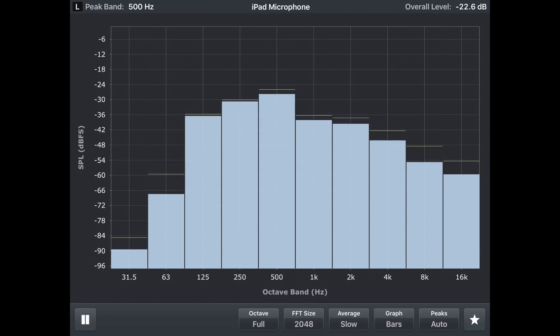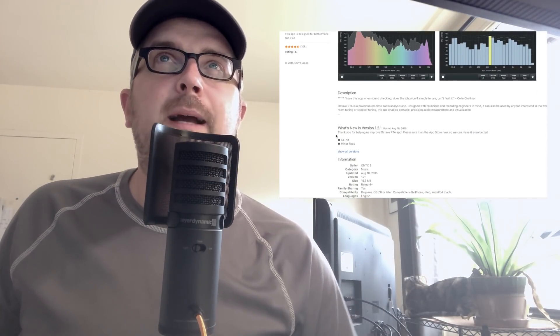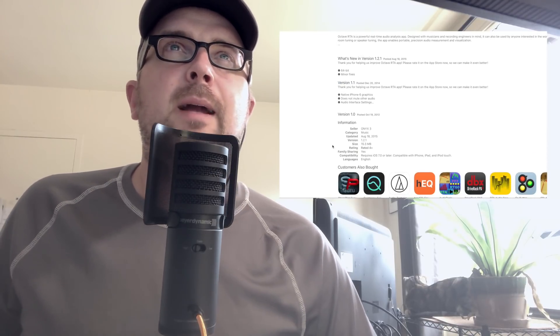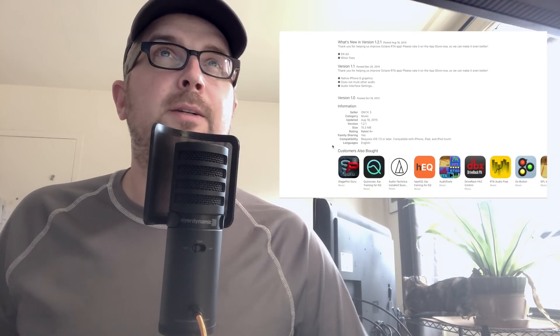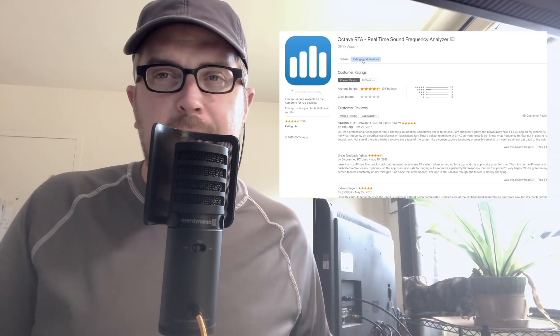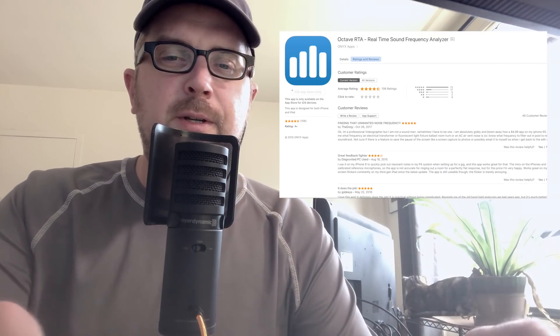For the first video this week, we're going to look at an app I've had on my various devices for a long time — I think it was one of the first apps I downloaded when I got my first iPad. It's called Octave RTA, by Onyx Apps. It's $4.99, billed as a real-time sound frequency analyzer, and as of August 2018 it has a 4.3 rating with 106 reviews. It's a paid app, but I've had it for a long time and I've definitely gotten a lot of use out of it.